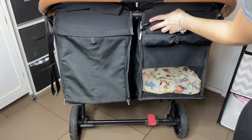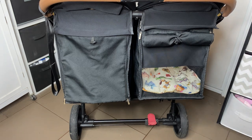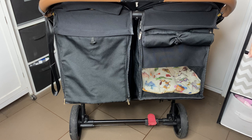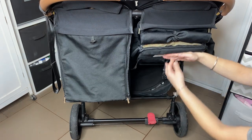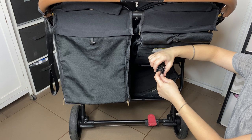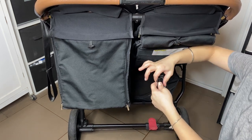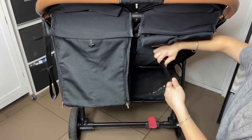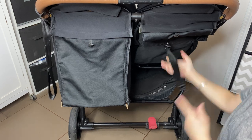The hoods come off very easily — as you'll see in my washing video, just unzip and it removes. Or if you need to replace your hood. The seats do recline and sit up, of course — they're both reclined right now. If you push up a little bit, you can see this strap. Hold the two little rings with one finger and with the other hand squeeze this and pull it up, then adjust it to where you'd like baby to sit.